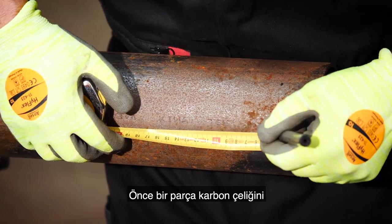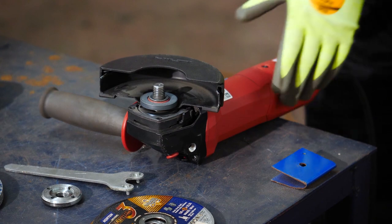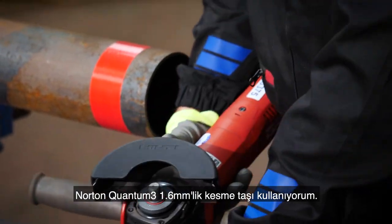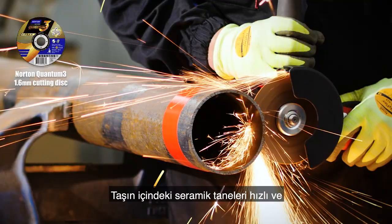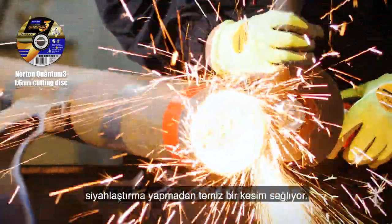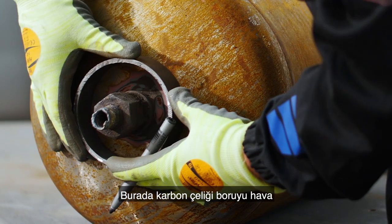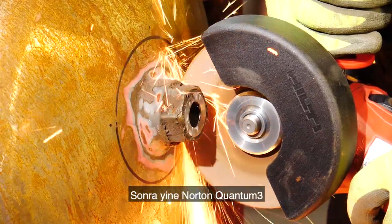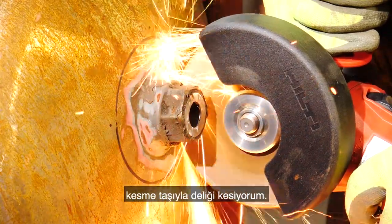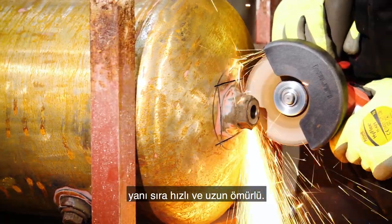First we need to measure a piece of carbon steel that will be used to create the air hole at the bottom of the heater. To cut the steel to size I'm using the Norton Quantum 3 1.6 millimeter disc. The ceramic grain inside the disc gives a really fast clean cut without bluing the metal. Here I'm using the carbon steel pipe to measure the right size for the air hole, then cutting it out using the same Norton Quantum 3 cutting disc, which gives great cut control as well as speed and life.